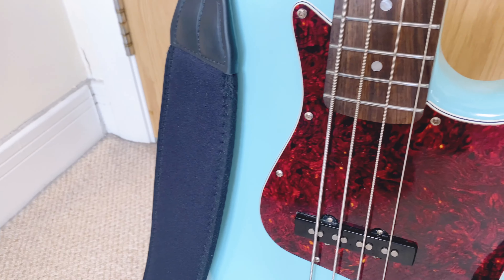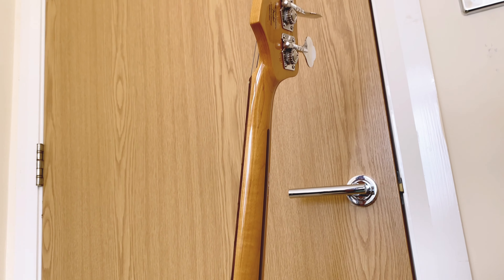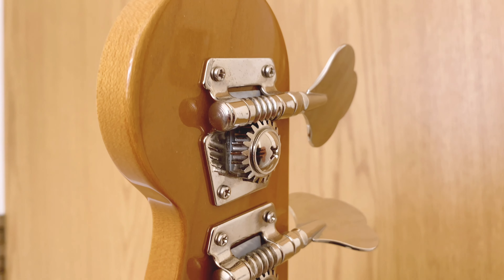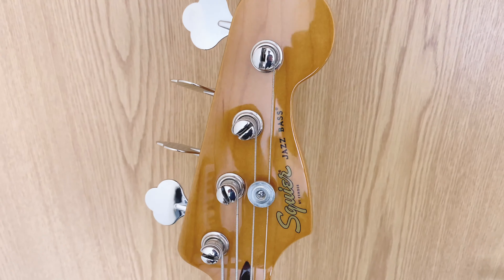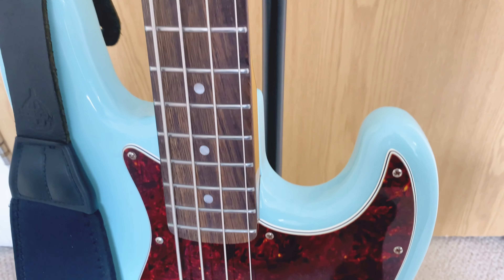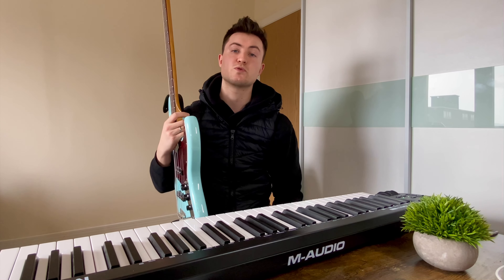First let's talk about the pros. The Squire Classic 60s Jazz Bass offers a vintage look and feel at an affordable price point. It features a slim, comfortable neck that makes it easy to play for hours on end. The dual single-coil pickups deliver that classic jazz bass sound, perfect for a variety of musical genres.